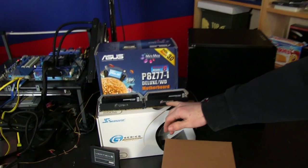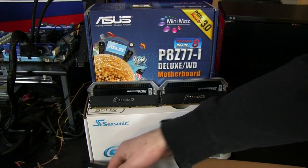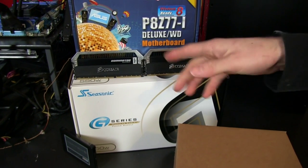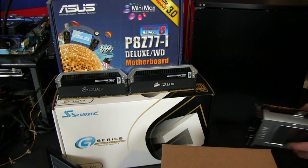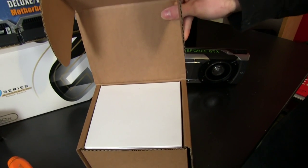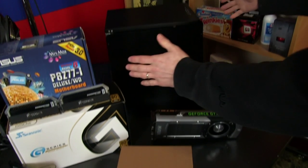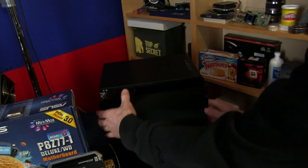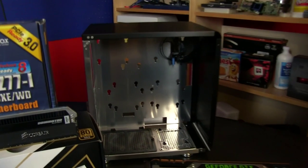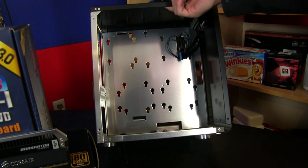We're going to be using a 3770K, which is about as fast as it gets for a gaming CPU, an Asus P8 Z77 I-Deluxe Wide-Eye motherboard, 16 gigs of Corsair Dominator Platinum memory, an OCZ Vertex 4 SSD, a Seasonic 550 watt power supply, and a low-profile CPU cooler from Thermalright - the AXP100. All of this in a 19.2 liter Cubitech minicube case.